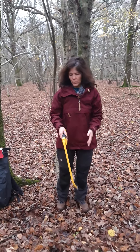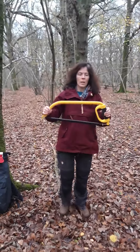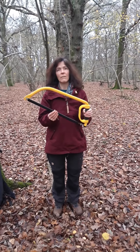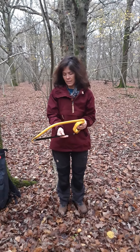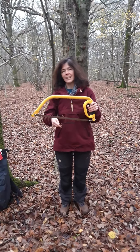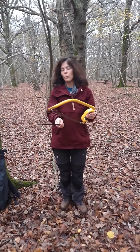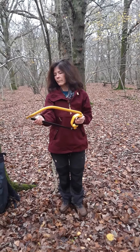The first tool I'm going to show you is my bow saw. This is the handle and this is the cover. I remove the cover like this. This is the blade and this is the cutting edge. When we're not using our bow saw, we always replace the cover — like that.